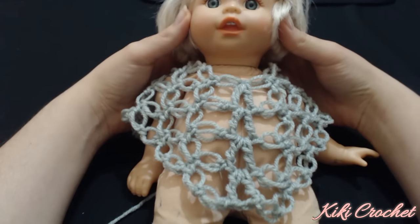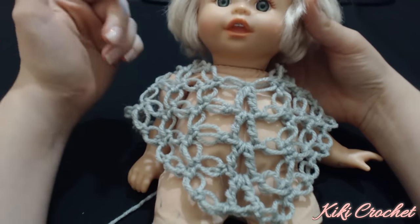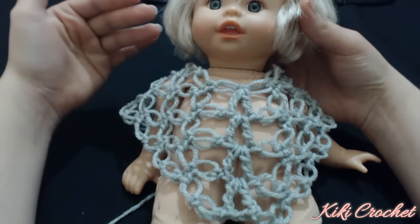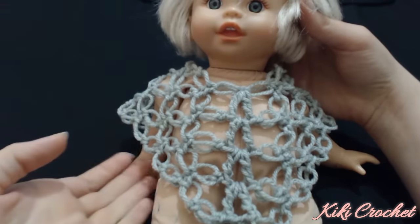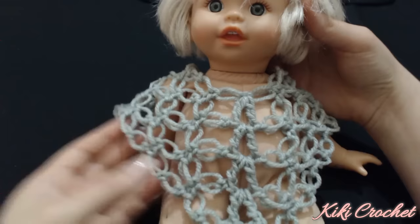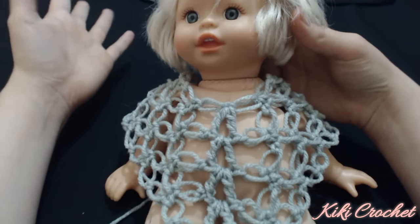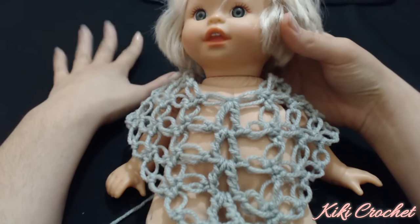Hello everyone and welcome to Kiki Crochet. In this video we're going to learn how to crochet a poncho with a Solomon's knot. We are going to make it in small scale and I'm going to give you instructions on how you could make it for a bigger size. Even though this project uses the Solomon's knot which has many holes.